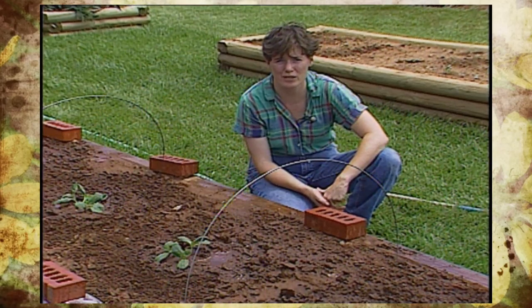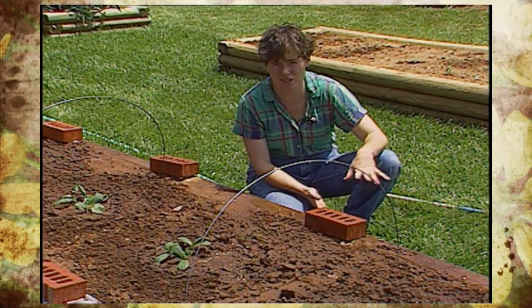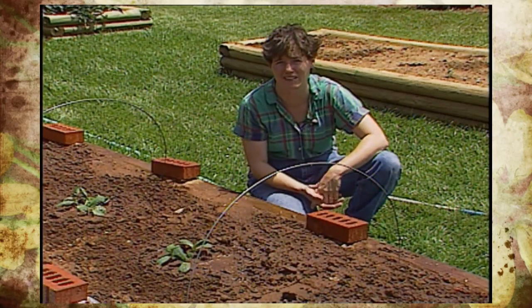The trick with having good healthy summer squash is, first, it's a good idea to think about a succession planting — putting in one planting and then a second maybe about three or four weeks later, so you have nice healthy plants all through the summer.